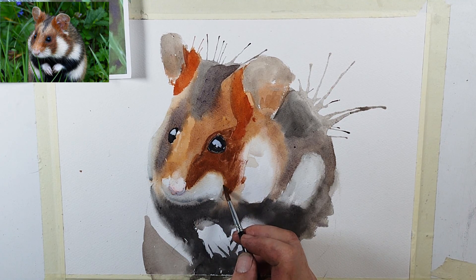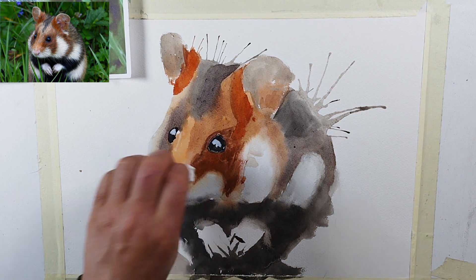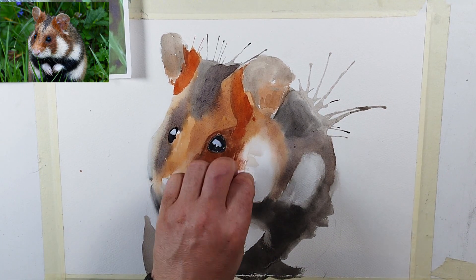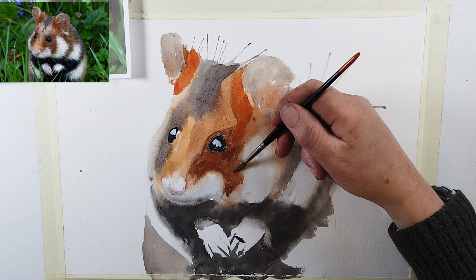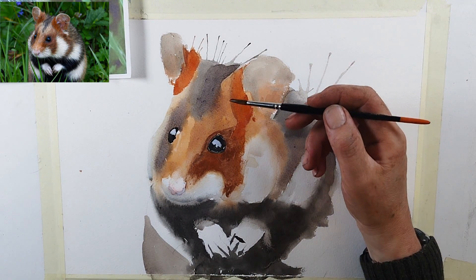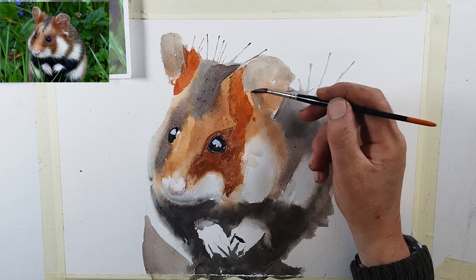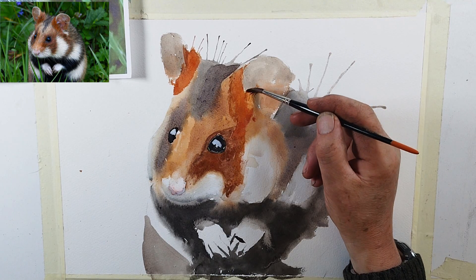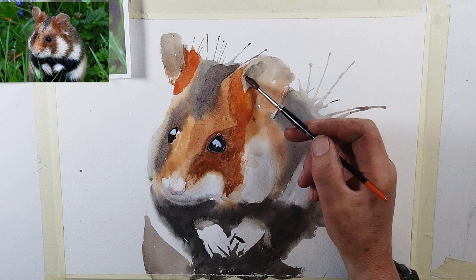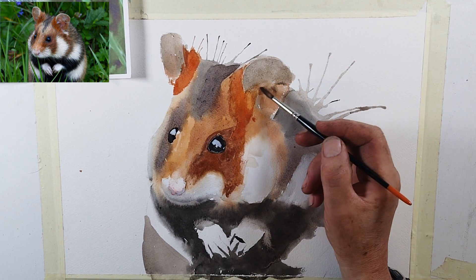Now let me show you how it looks. When you're painting watercolours, always have tissue on the table — if not in your other hand — just to pull back out. You can make corrections. Now putting the darkness of the inside of the ear in.